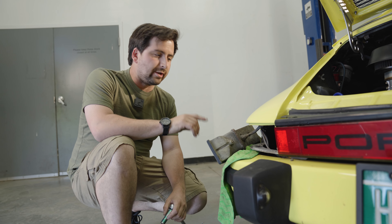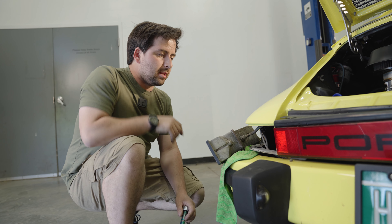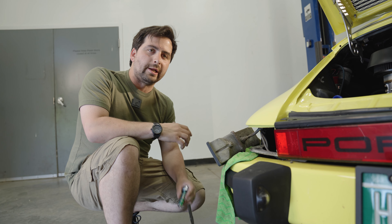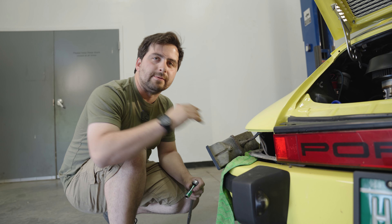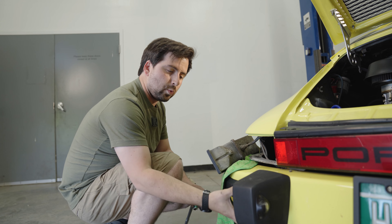For our next step we're going to trace back the plug on the back here and we're going to disconnect the ground from the body. On each car it can be a little bit different. On this car the ground is mounted to the bumper support right here.